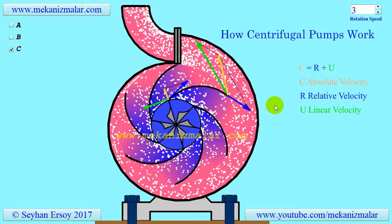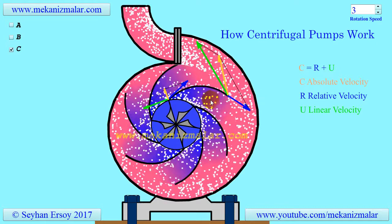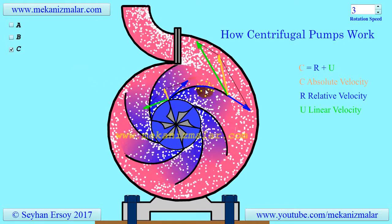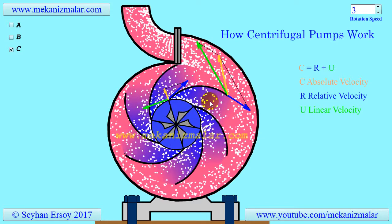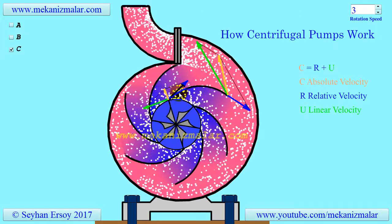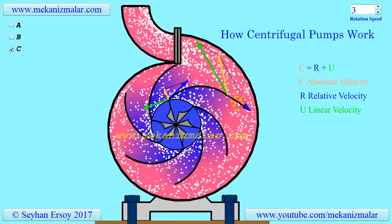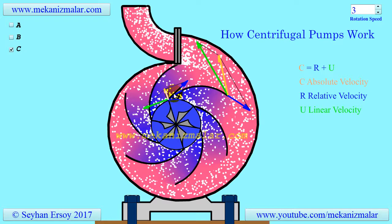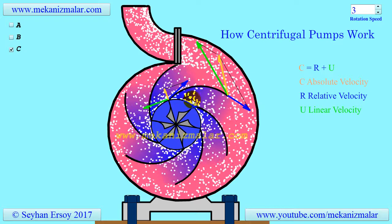In this video, the linear velocity of a point on the impeller will be shown in the green arrow. Please note that the impeller's linear velocity will always be perpendicular to the line joining the point of interest to the center of the impeller. The relative velocity, W, of a fluid is observed by an observer on the rotating impeller and is shown here in blue. One important fact about the relative velocity is that it should always be tangent to the impeller blades at all times to get the best efficiency.